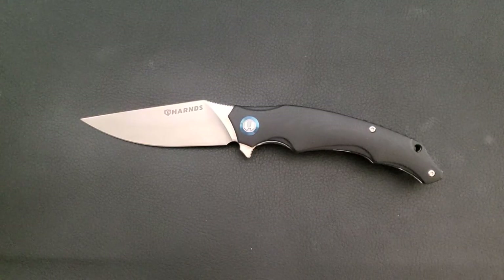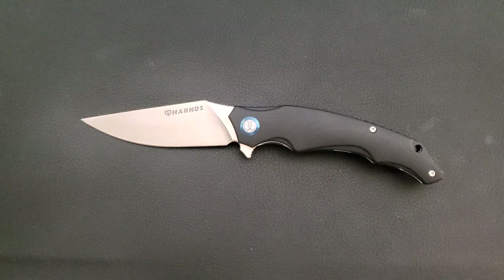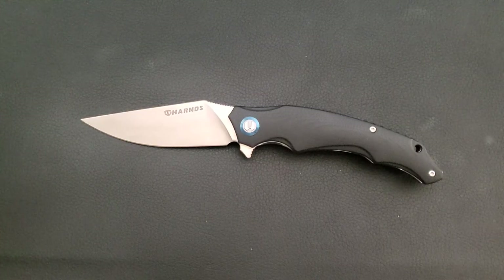Hey everybody, Cory here coming at you with another knife review, this time of the Harnes Wolverine. If you're new around here, consider subscribing — I try to buy a new knife every month. This knife is currently going for about $34 after 10% off at White Mountain Knives; I'll leave a link in the description.